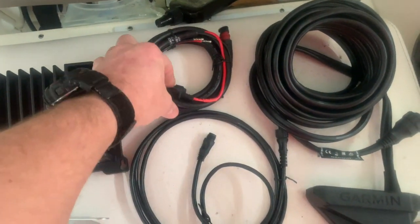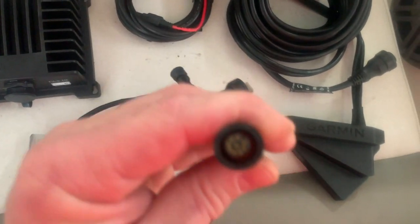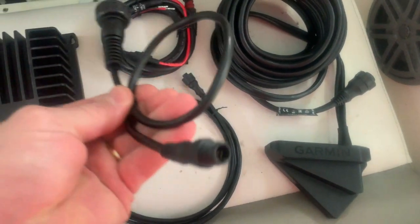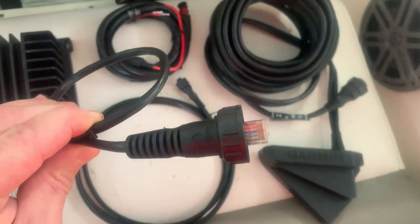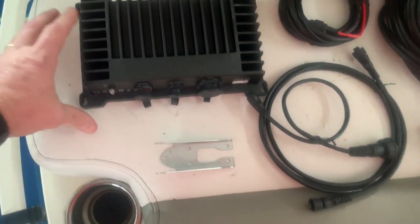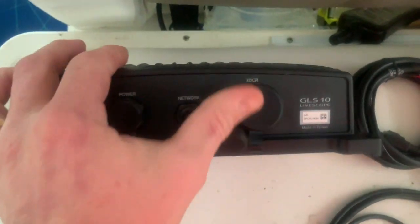The power cord network cable is different — it doesn't actually use a network RJ45 on the sonar module. It uses a different connector, and you have an adapter which goes to your Garmin RJ45 connector and then to the cable for your GLS 10 sonar module. We're going to use the transom bracket for this one. Here is the GLS 10 module — you can see that network port right there, a little different for Garmin.